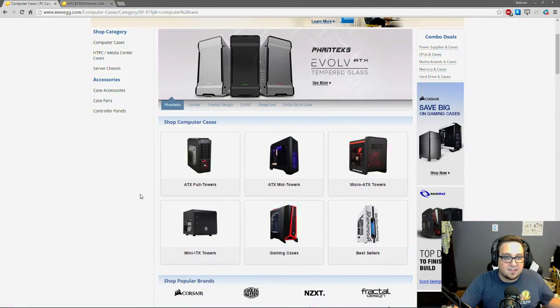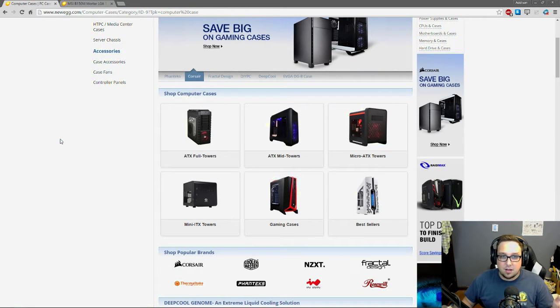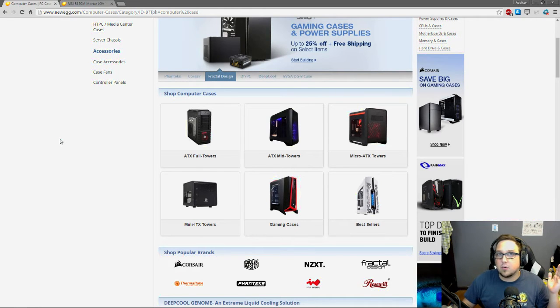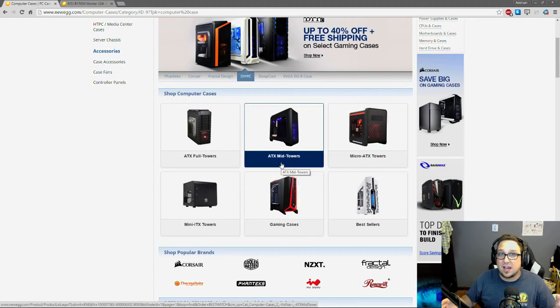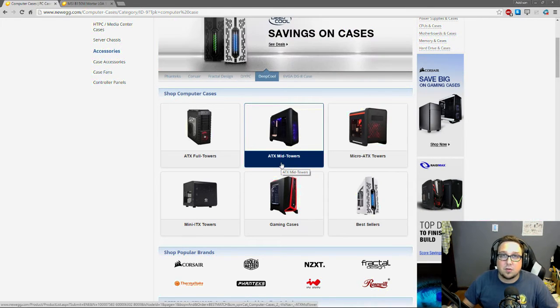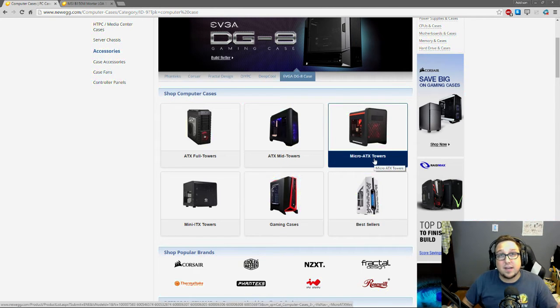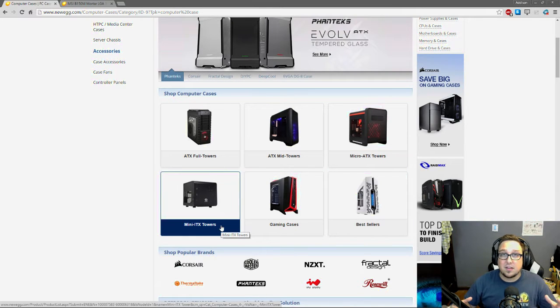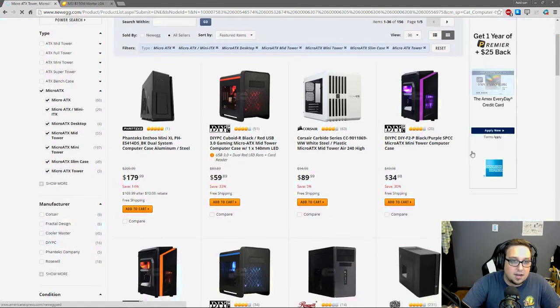There are many different kinds of cases. ATX full towers are very big — they're meant for multiple GPUs and liquid cooling, but they're hard to move. Mid ATX towers are a standard computer size and are designed to hold all sorts of different motherboards; if you're unsure, mid towers are a safe choice. Since I have a Micro ATX board I can use Micro ATX towers. Mini ITX towers are the smallest but usually only fit Mini ITX motherboards. I'm going to look at Micro ATX towers.